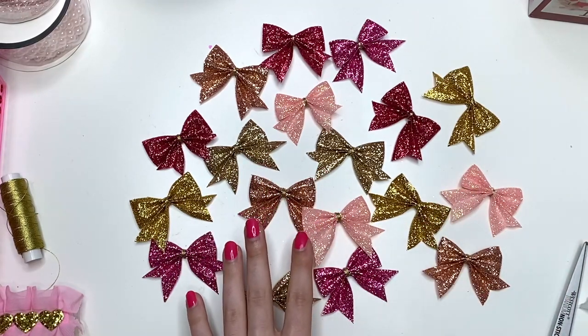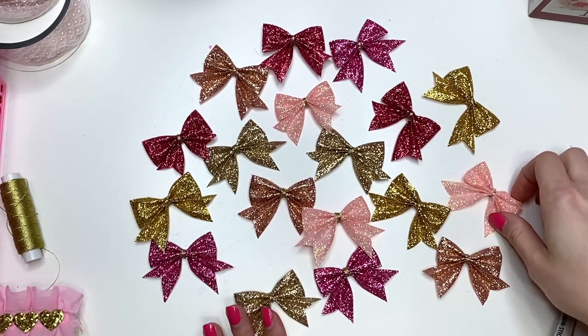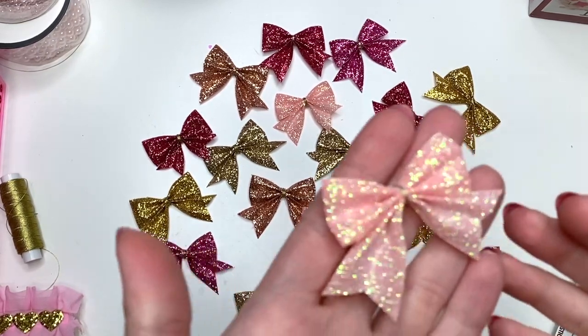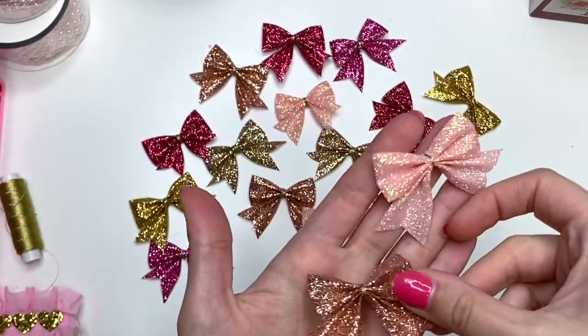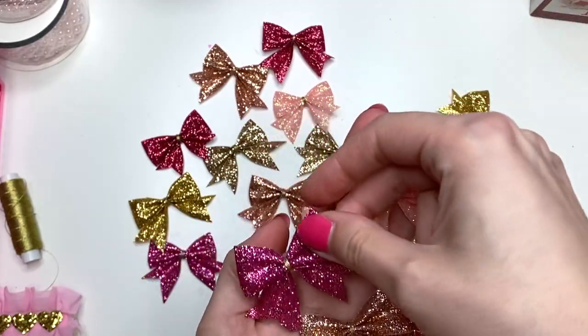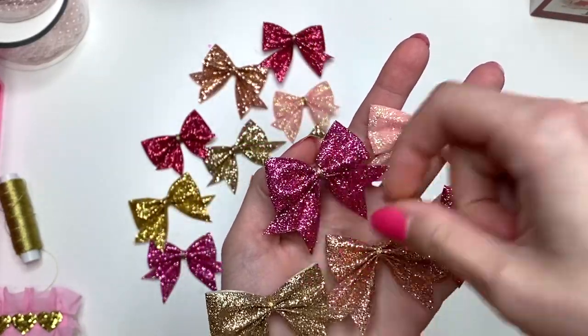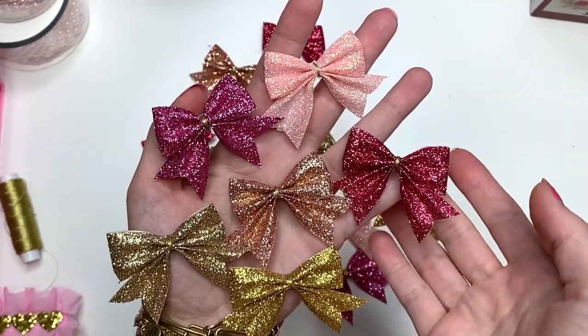Hey guys, it's Karolina here from Karolina's Crafts and welcome back to my channel. In today's video, I wanted to show you how to make these super cute bows. Look how stinking cute they are. And I made them in a whole bunch of different colors. So I'll show you how I made it, where I got this ribbon from, and all of that fun stuff. I'll also have links down below.